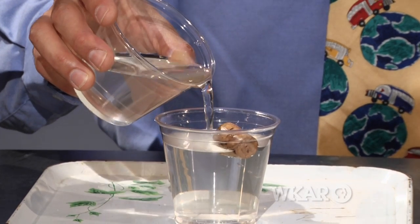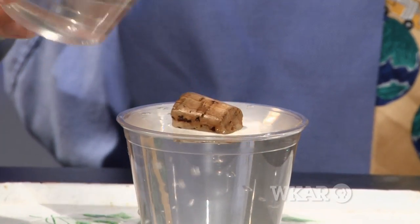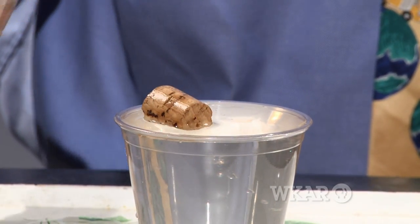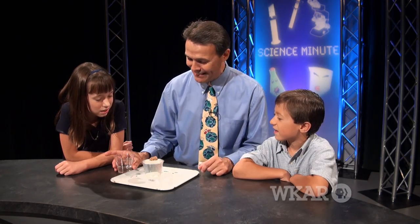Just add more water into the cup, a lot more water, so that you actually make a crest or bubble right on the top, and then the cork will move back into the middle. It'll always float at the highest point. Isn't that amazing? You can amaze your friends, too. Remember, keep experimenting!